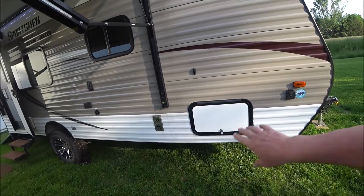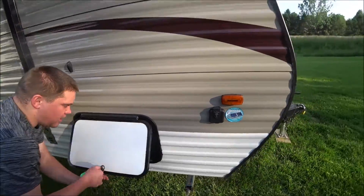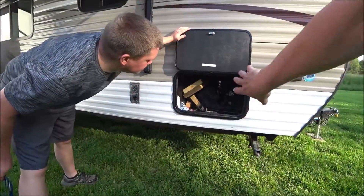There's a pass-through storage that goes all the way through. There's also the Furion solar charge controller — no solar panels currently installed, but it's packed up and the storage does go all the way through.